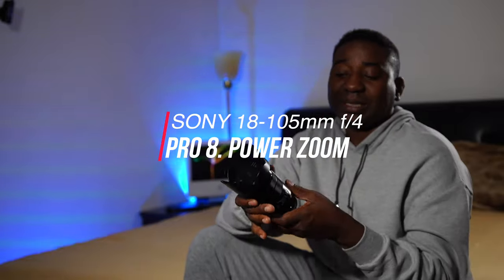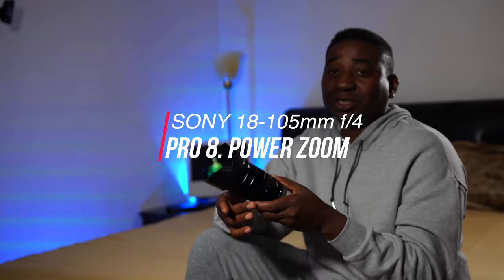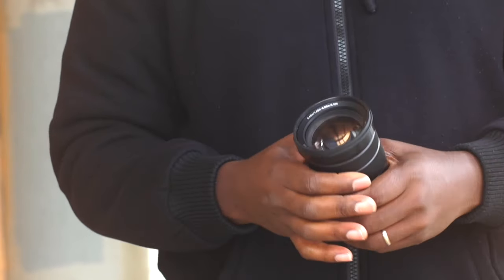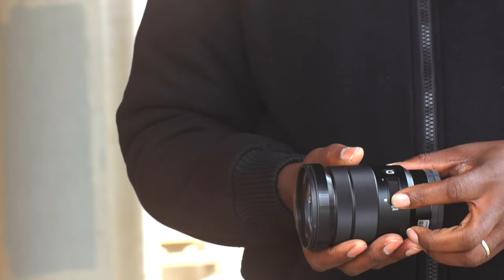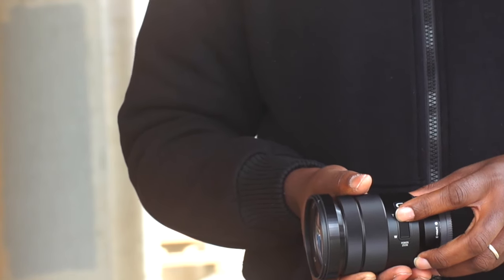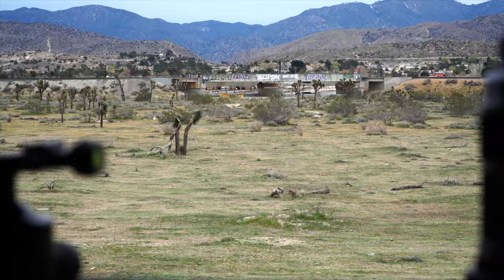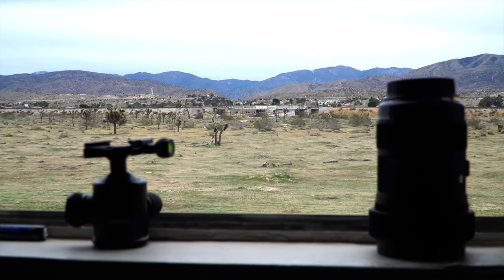The next pro I'd like to talk about is the power zoom. This lens has power zoom. You have two choices on this lens to zoom: on this ring, which is smooth and buttery to experience. You can push gently and stay at a steady pace. If you want to go fast, push it down and it goes smoothly. If you want to go slow, push it gently and stay there — it starts to go quietly. It's a very buttery smooth zoom.